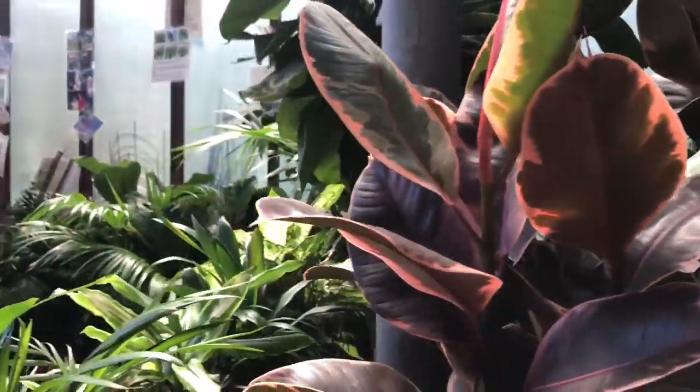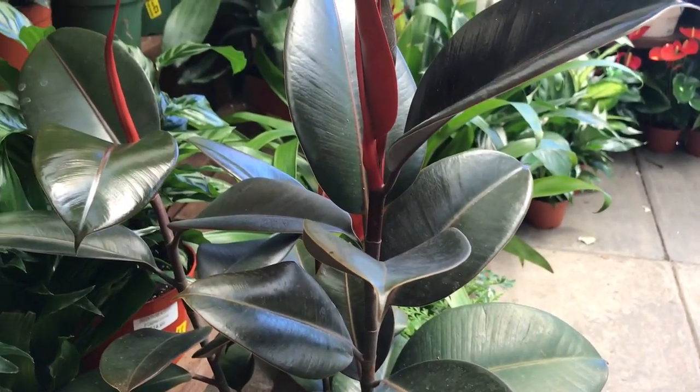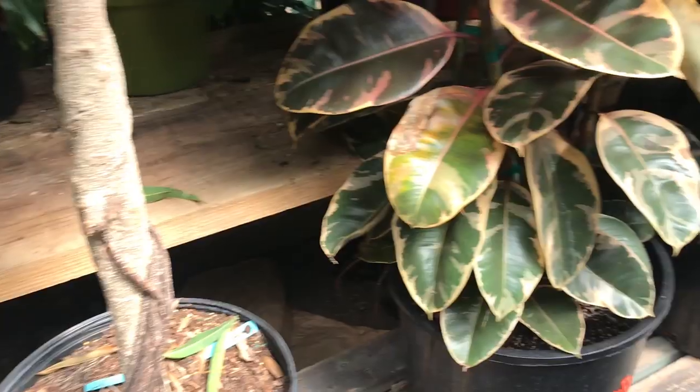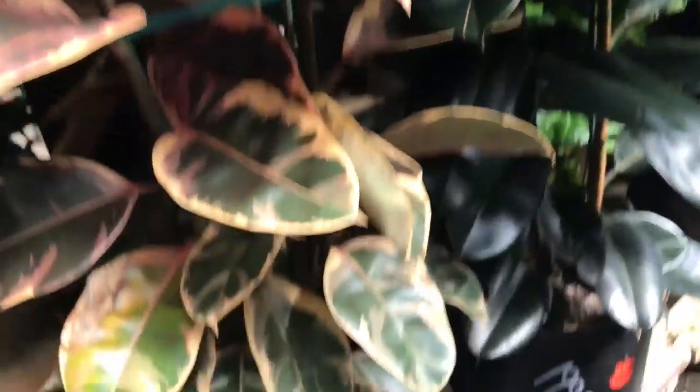Wait, look how cute these are — so small, I've never seen them this small. Hand comparison. This is the burgundy one, this is the Tineke. This is a nice size Ficus Elastica for $13.99. I used to have a Ficus Audrey — I had a much smaller one and look how large this one is, it's so beautiful. I rehomed my Ficus Audrey. This one is huge and $200, but if I were to get another one for my new home I would want it to be a really large one. Look how pink this one is, it's so pretty — $200.